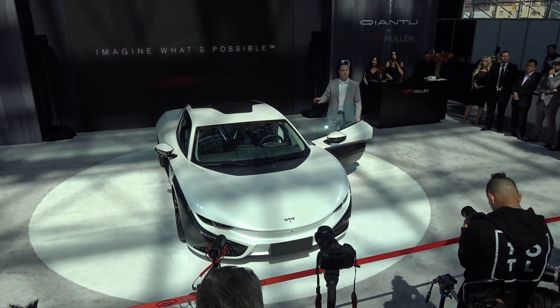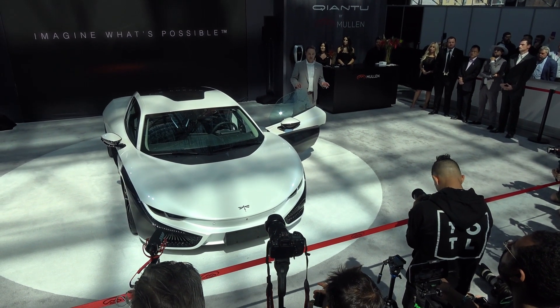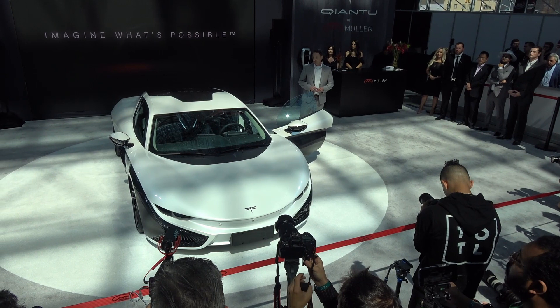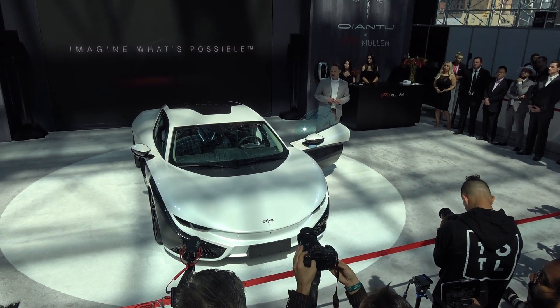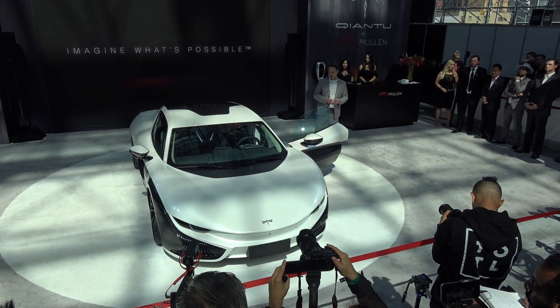Currently equipped with the latest communication module and a voice-activated 3D navigation system. It incorporates vehicle-to-vehicle communication and an entire suite of advanced vehicle warning systems as well.